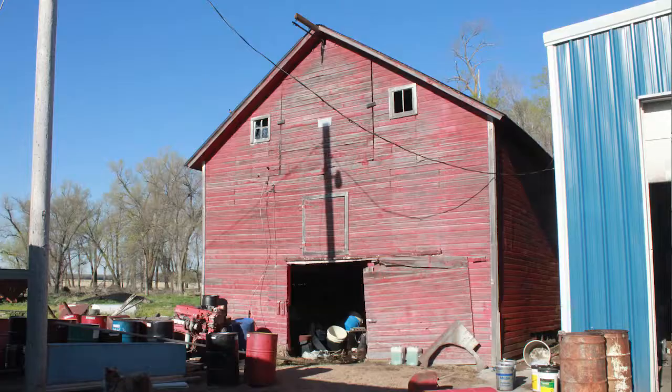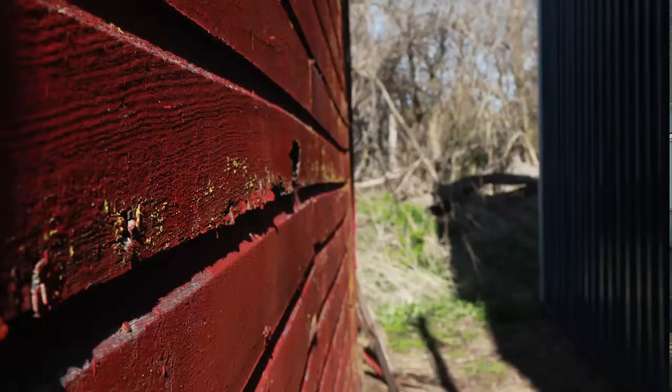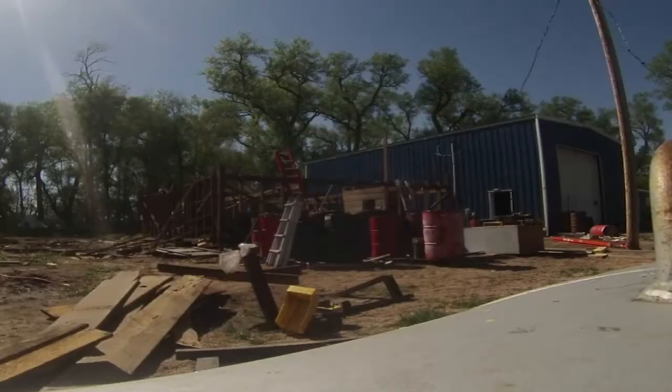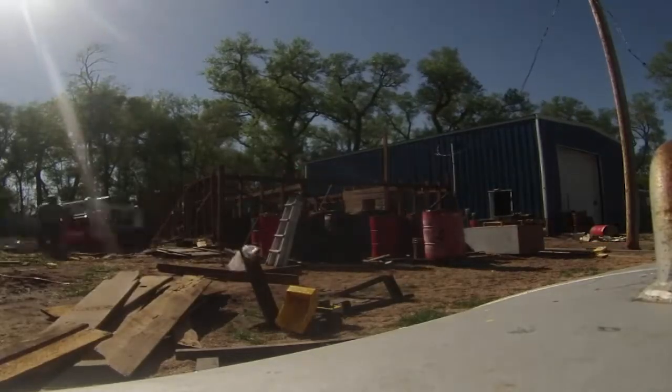Then I loaded up and went up to Chambers, Nebraska to do some salvaging at my cousin's place. The textures had a lot of fun up there. I did most of the work by myself, but my parents and my brother helped me out a few days, which really towards the end I really needed just to get it all wrapped up.